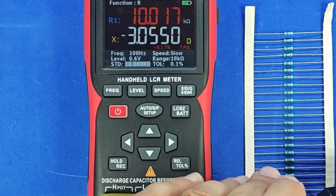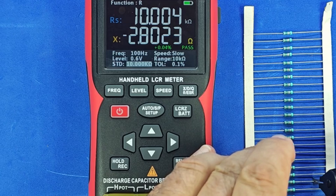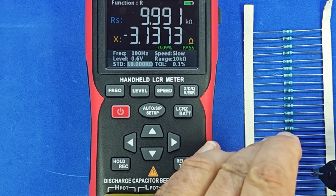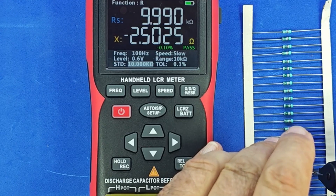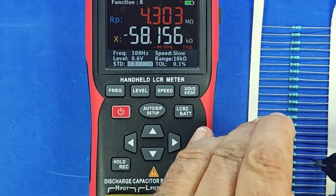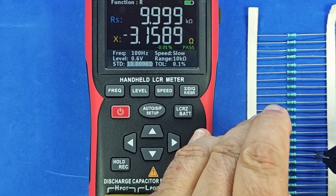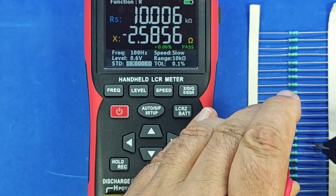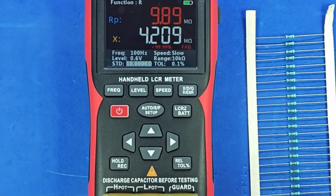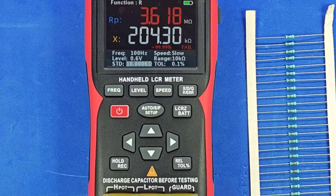This one shows 0.16% — that's acceptable. This one's even less than half the limit. Another good one. This one's out of spec. This one's borderline. This one's also out of range. Also out of range. And this one as well. This one is perfect. This one's also fine. I won't spend more time showing each one. Of course, this same sorting method can be used for capacitors and inductors as well.